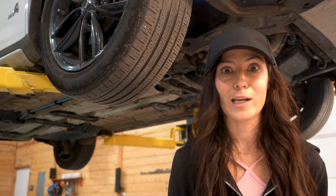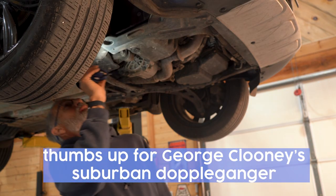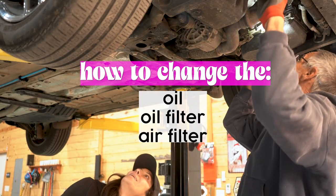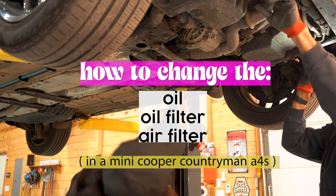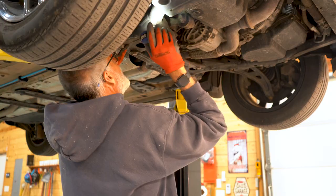Today I'm learning how to change my oil with Brandon's dear old dad. First things first, gotta drain — find the lug nut thing underneath the car.